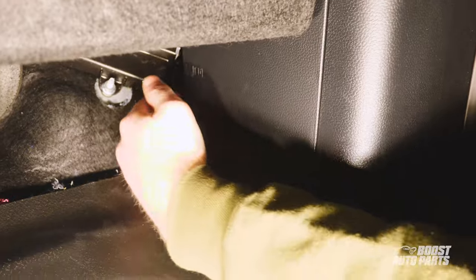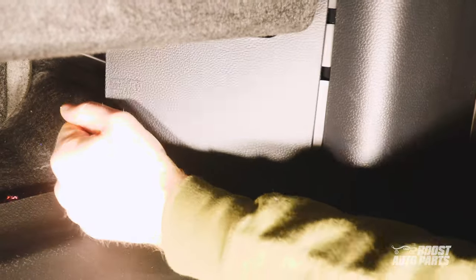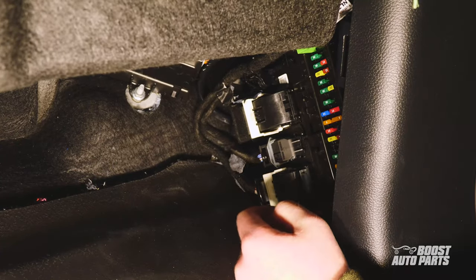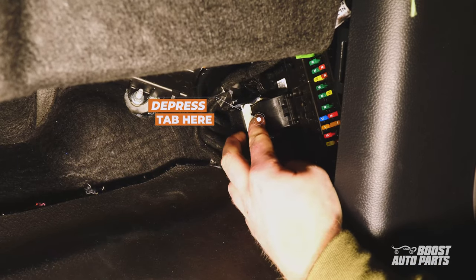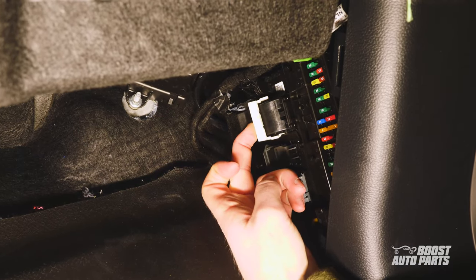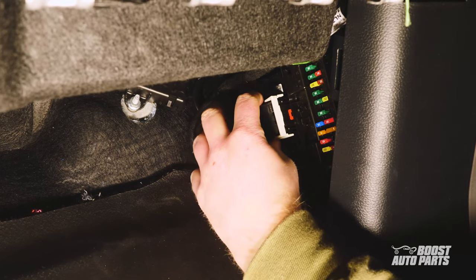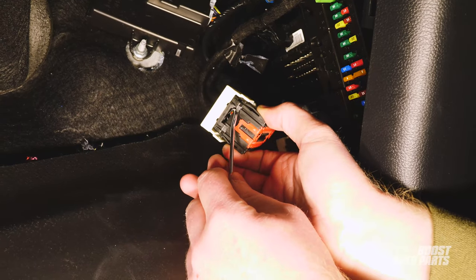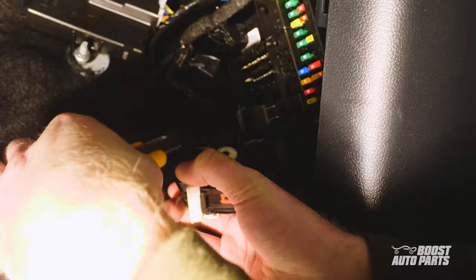Next, locate the body control module. This can be found on the passenger side footwell on the right. Remove the kick panel by pulling out at the rear of the panel. Locate the BCM connector — it is the third up from the bottom. Remove this connector by depressing the tab and sliding down the lock lever. Hold the connector down and out to fully remove it. To remove the back dust cover, press the middle tab in using a pick, then lift the cover off. After this, cut the tape holding the cover on for better access.